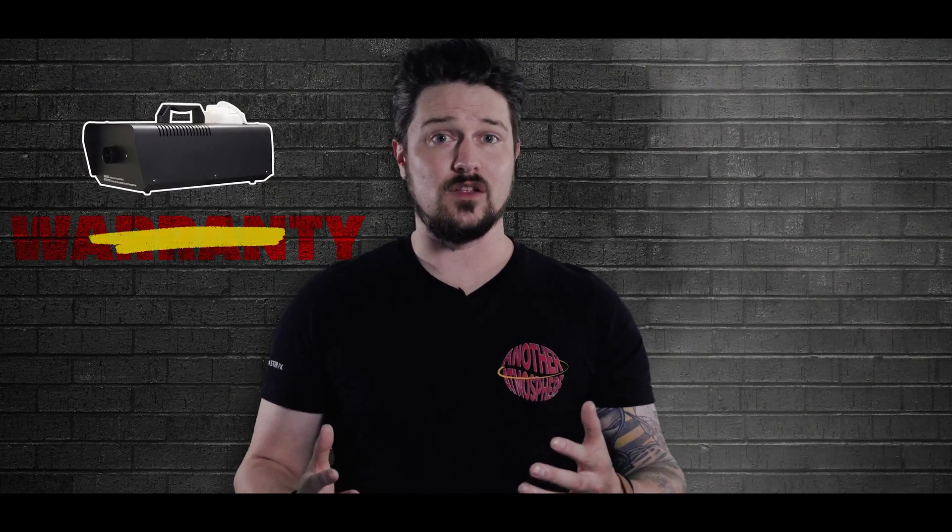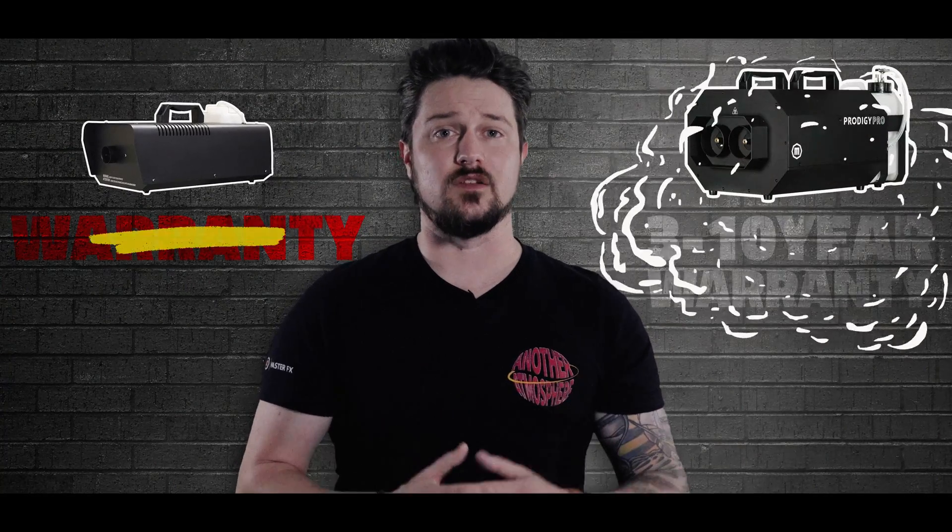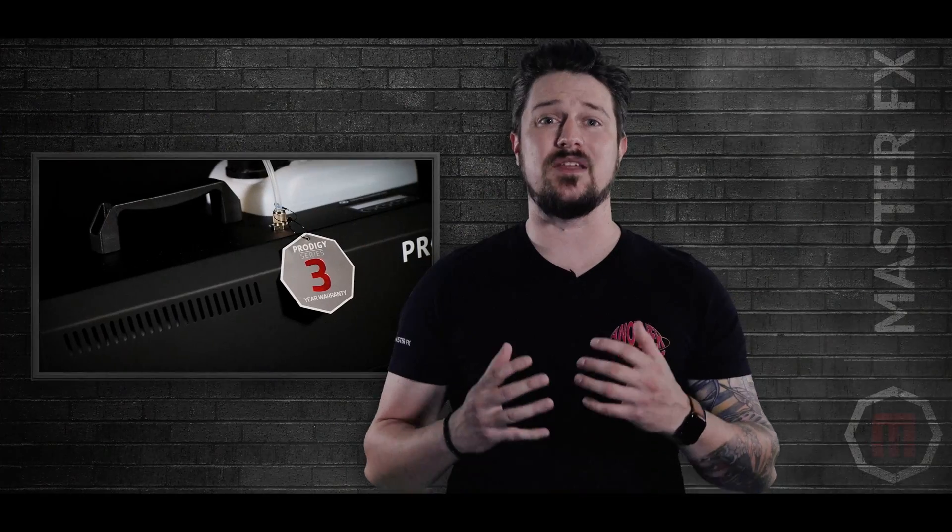Last but not least, let's consider your machine's warranty. Consumer grade machines typically don't come with warranties. If you're only looking to fog for a day or two, that might be the option for you. The more long term solutions like our Prodigy series are backed by 3 year warranties, or 10 years if you go with the Prodigy Pro.